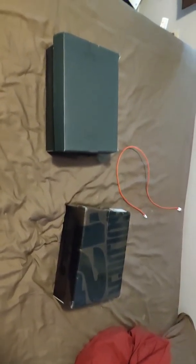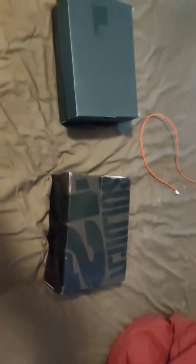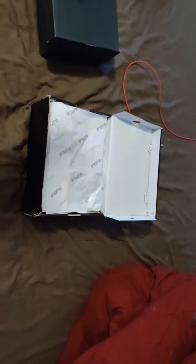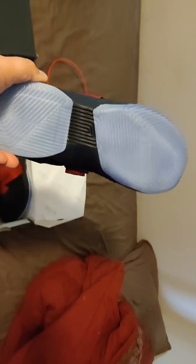Without further ado, let's do this. First we got the LeBron Soldier 12s — it's my first pair of these. I wasn't a huge fan of the Soldier 10s and 11s, but the Soldier 12s I'm a big fan of. They didn't have a ton of colorways I was a huge fan of, but there were a couple. These obviously, as you can tell, are the Bread Soldier 12s. Got the strap all the way across, the Dunkman, the velcro looks good, icy bottom looks good, and the shank plate right there looks good.